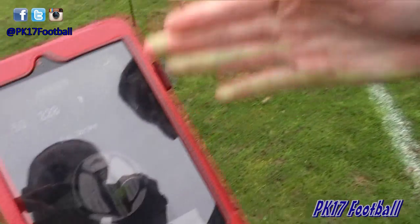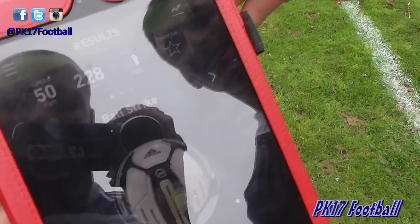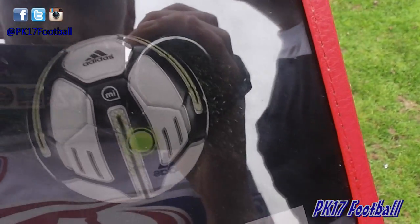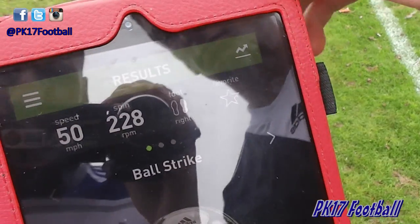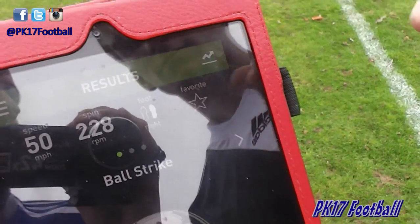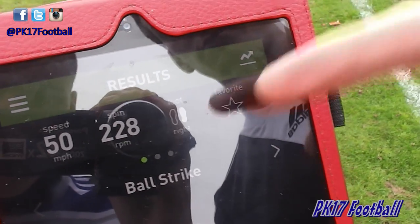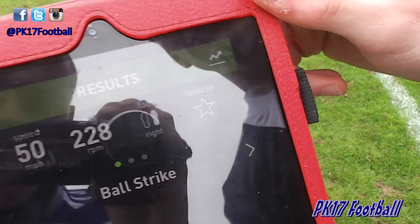So I had my first strike with the smart ball and it's pretty cool — it tells me where Matt has hit the ball. I've struck the ball near the bottom, and it's gone about 50 miles per hour. Stats look accurate — 228 spin — and it keeps on my right foot which is correct as well, so pretty cool so far.